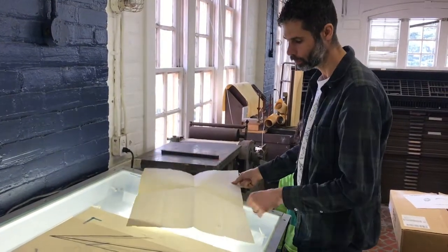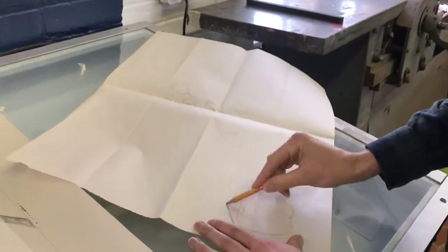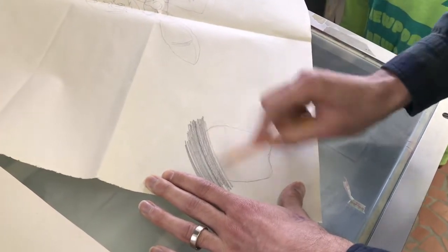Now that I've reversed my image, I can flip it back over to the original side and shade it. I really only need to cover where my lines are going to be — that graphite shading is what will transfer onto the block.